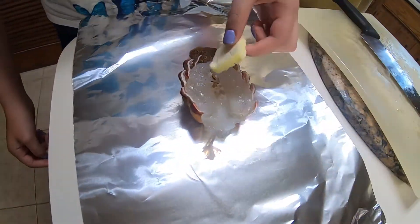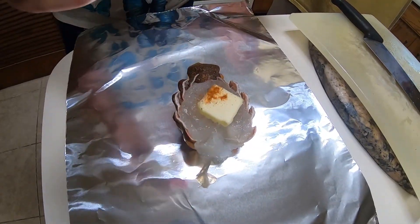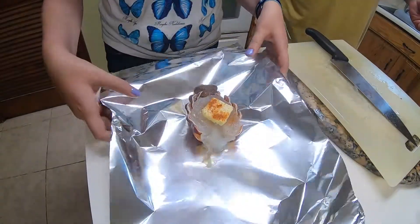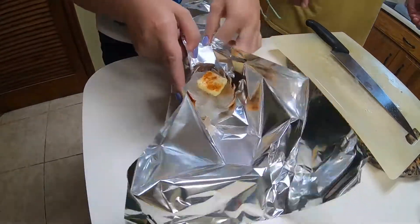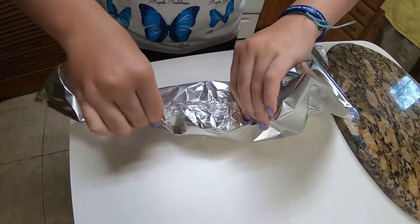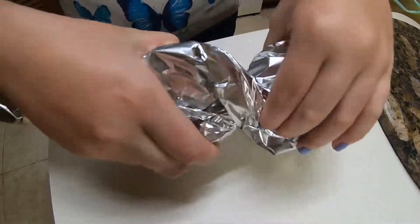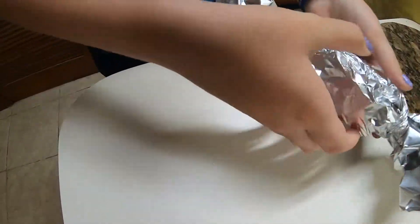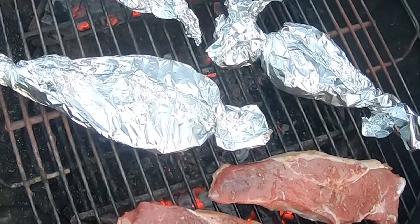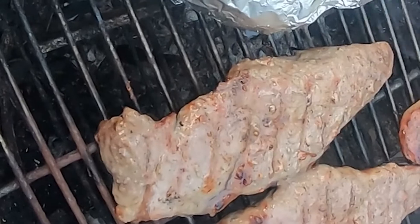Now we're going to take our butter, place it on there, and do the Old Bay. Got the lobster on the grill. We're going to let the steak do the direct heat first and then come back and switch positions. So we got the lobster over the direct heat now and the steaks in the center just to kind of finish them off.